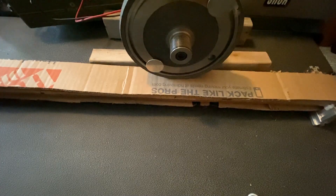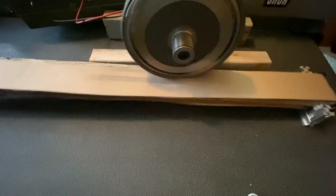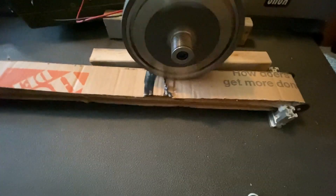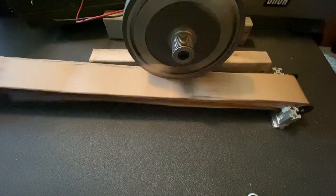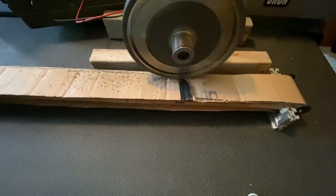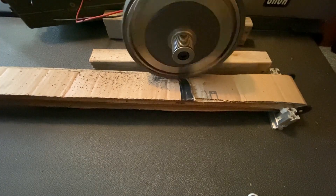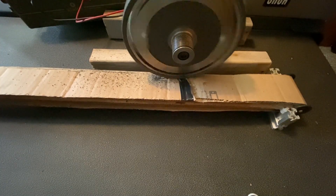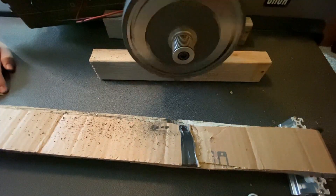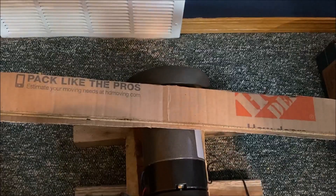So this is the first time I tried interfacing the motor with the belt, and it did not go well at all. As you can see it's not working too well — it's just scraping off all the grippy stuff, which is absolutely horrible and looks awful right now. But we're just going to try changing the position because in reality the roller will not be on the top of the belt, it'll be on the bottom. So we're going to see how that works. Here we go, round two.